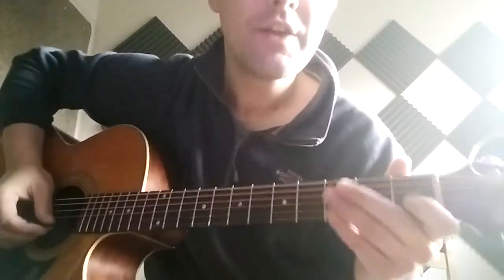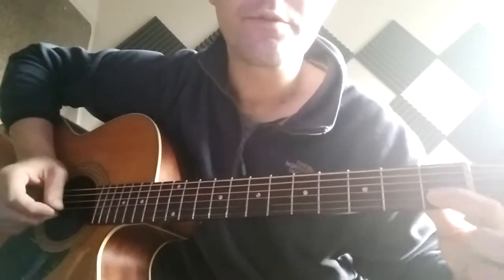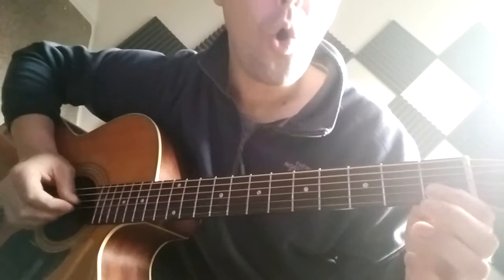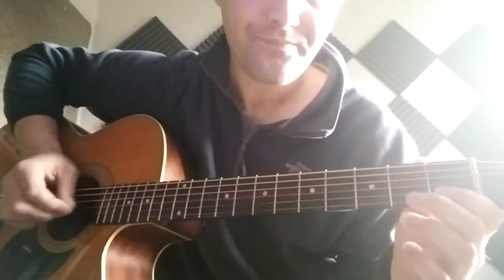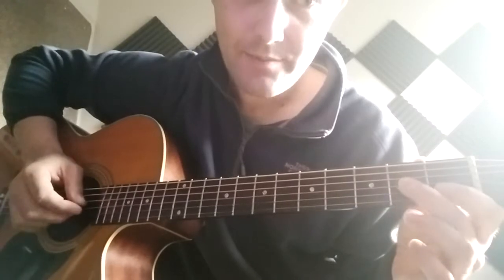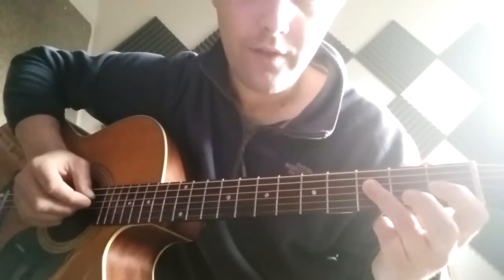Remember to use down-up picking - don't just go down, down, down. So: first fret on the second string, open G string, open third string, second fret on the same string, and then third fret on the fourth string.